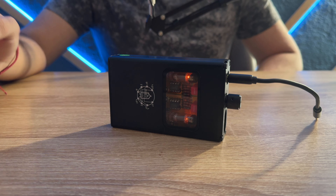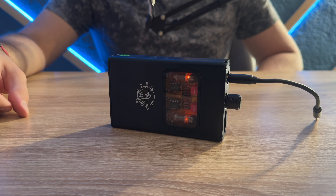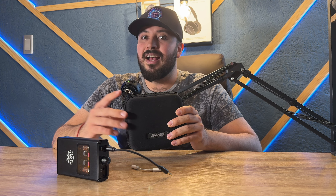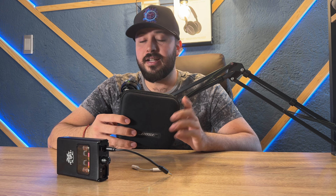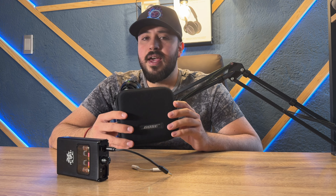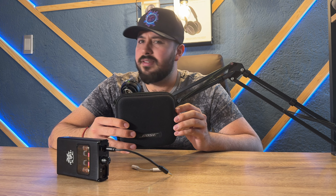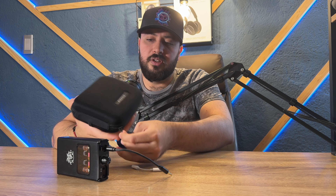Ya tenemos el amplificador conectado y encendido. Para la prueba voy a utilizar unos Bose, porque son totalmente análogos. Se me hace una excelente opción para ponerlo a prueba, ya que estos audífonos ocupan mucha potencia. Son unos audífonos bastante viejitos, pero quiero ver qué tanto aumenta la potencia y si mete distorsión o no.